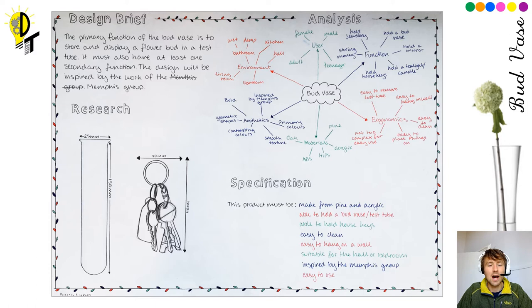We'll ideally be working on a sheet of A3, and if you have A3 paper at home, that's great. If not, don't worry — I'd recommend doing our design brief and analysis on one sheet of A4 paper, and then our research and specification on another sheet of A4 paper. We can just take a picture of those two sheets at the end of the task and upload them to OneNote. The design brief is found on slide four, and you just need to copy it out word for word. I'll go on to explain what the analysis is about on the next slide.